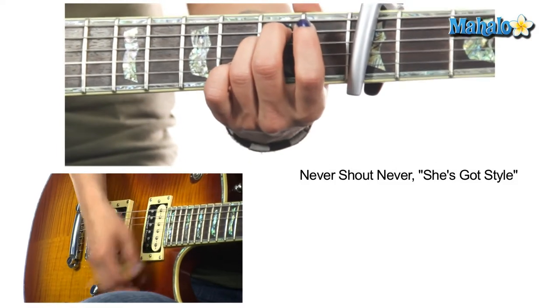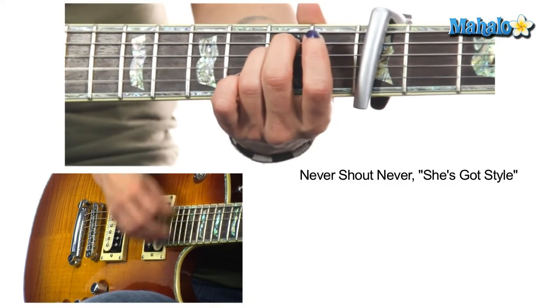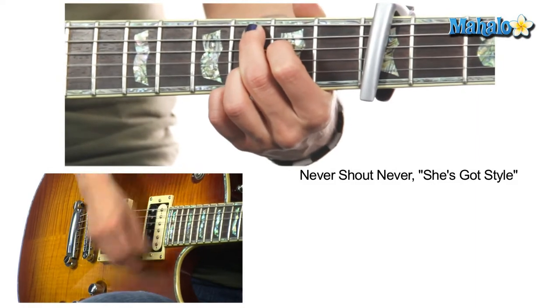With the strumming, he doesn't just stick to the basic strum — he puts in some variations. This is just a basic tutorial to get you started. He throws in things like down, down, up, up, up, up, down, or up, up, down, down, down, down, down — he makes it really interesting because he doesn't just do the same thing over and over, and he plays those whole notes too.